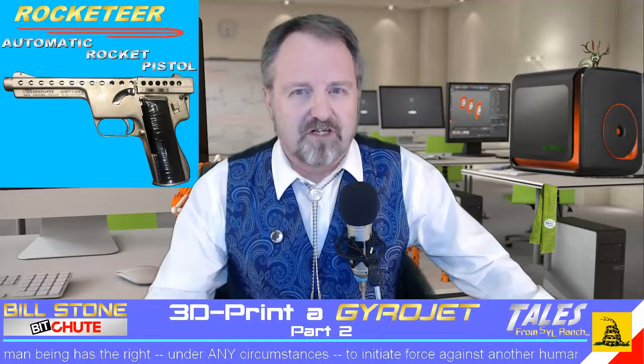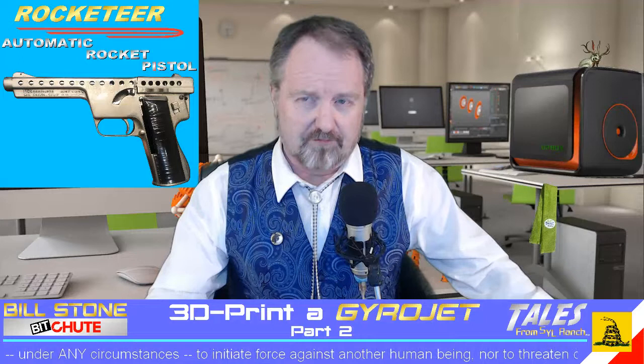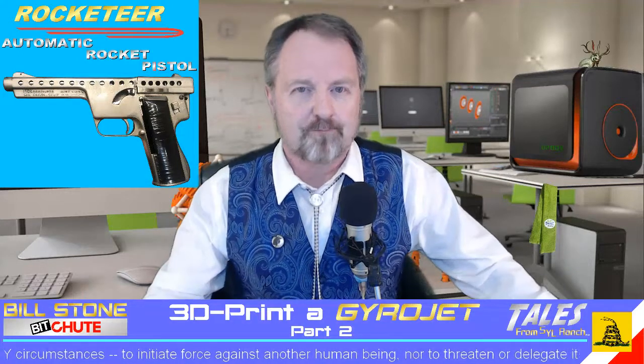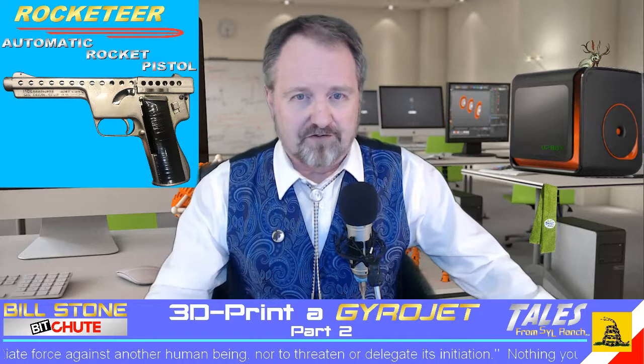This is a somewhat unexpected second part of my video, 3D Printing a Gyrojet, the first part of which is linked below. I'm making this because a rather astute viewer made a comment.